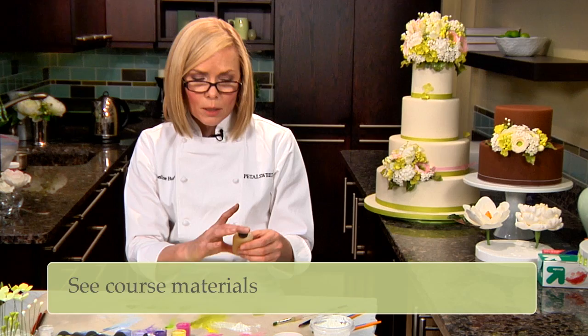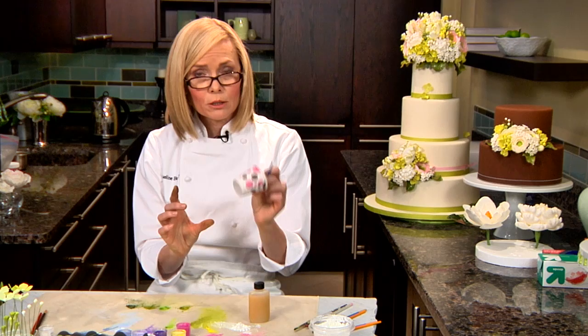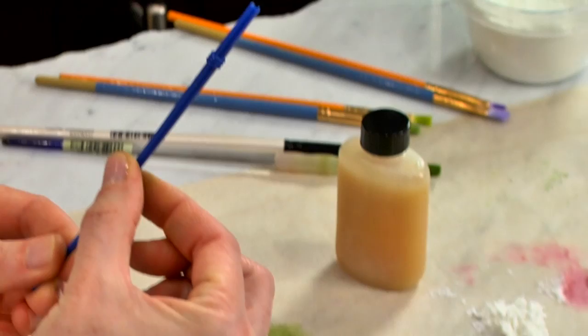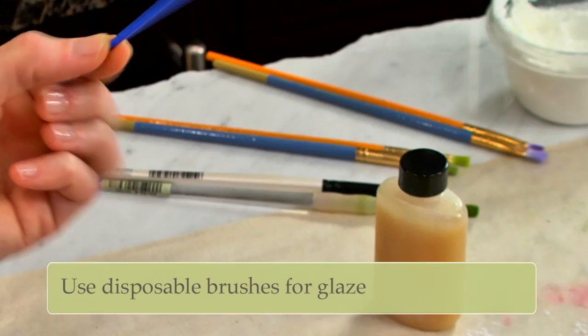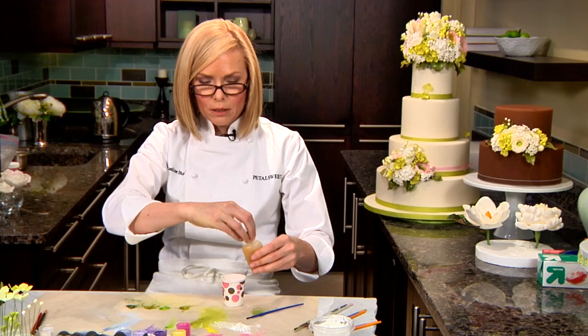A couple of things to consider: the glaze is quite sticky, so we want to be careful when using it. What I tend to do is buy little disposable paper cups, pour the glaze in, and then toss it when finished — you really don't want to put something this sticky in your favorite glass bowls. I also buy disposable brushes. They usually come in a packet of about 30 from the craft store and are very inexpensive. Because the glaze can really ruin a brush and make it very sticky, it's much easier to just throw the brush away once you're finished.